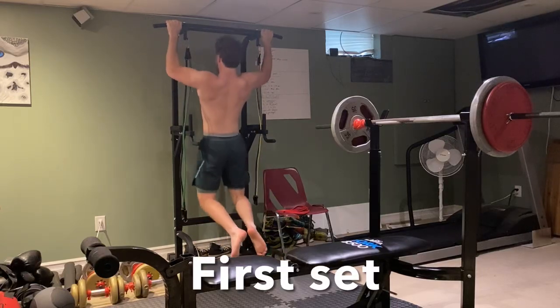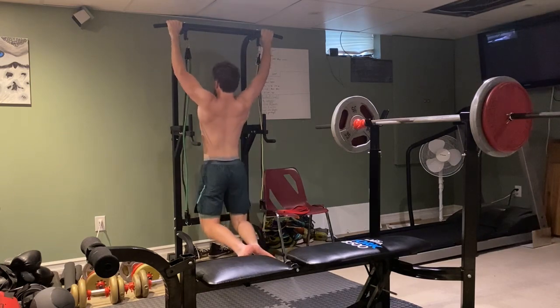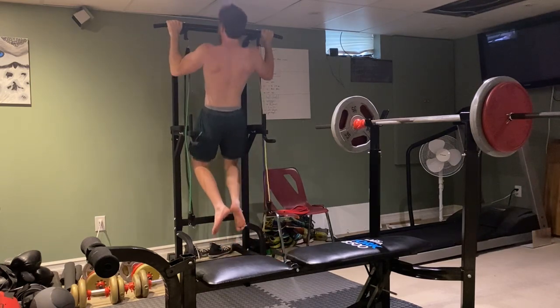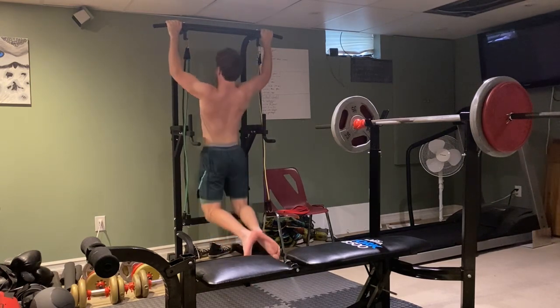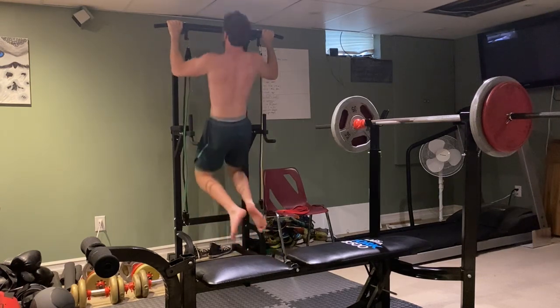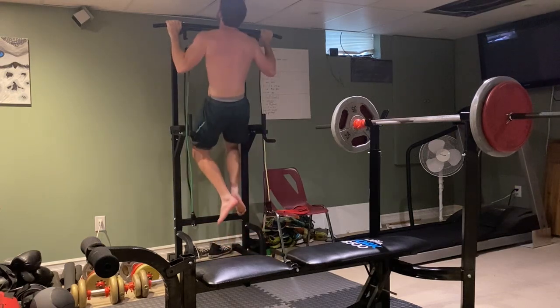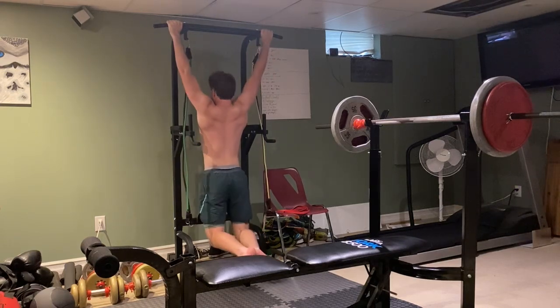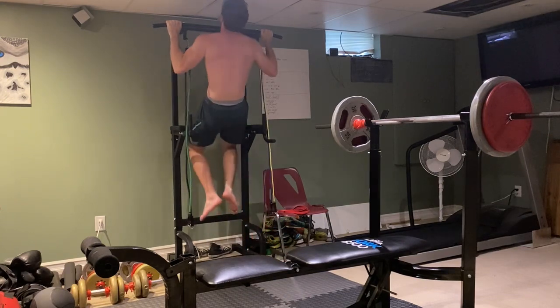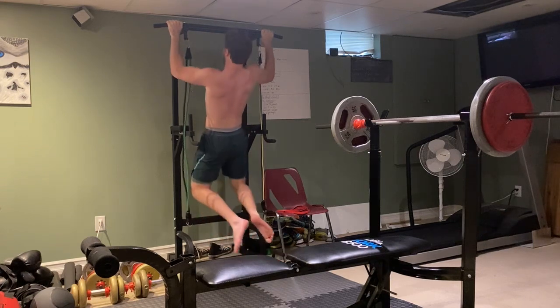Many newer lifters spend much of their time trying to design their workouts rather than actually doing them. But at the novice level, you really don't need to focus on specialization or creating a perfect workout. Instead, you need to focus on selecting the right exercises and having the right amount of hard sets to gain the appropriate stimulus. Today I'll take you through each exercise in one of my upper body workouts, why I chose each exercise and how I programmed it, as well as giving tips and tricks you can use in your own programming.